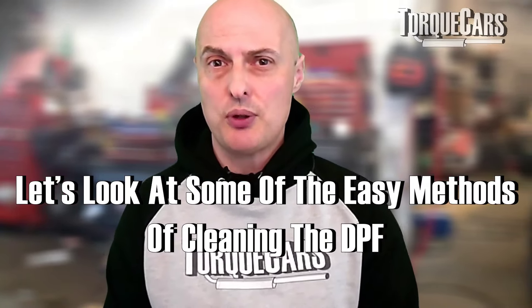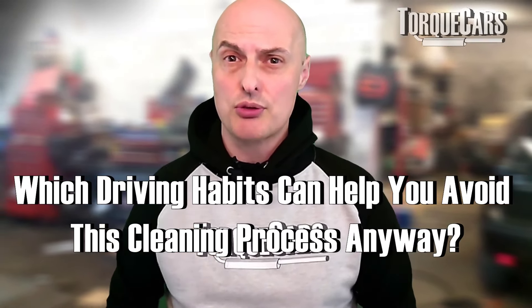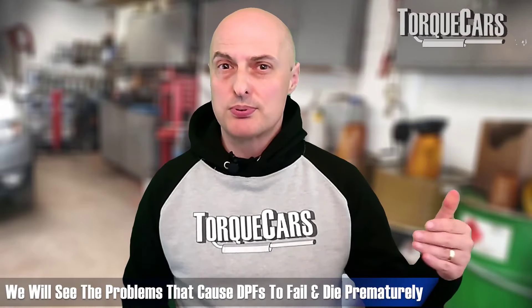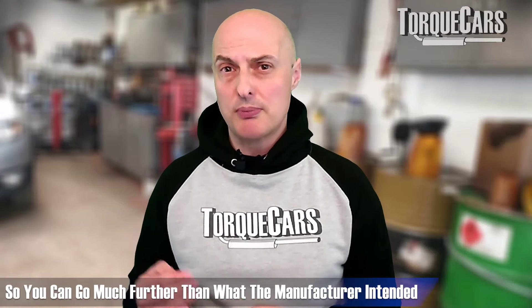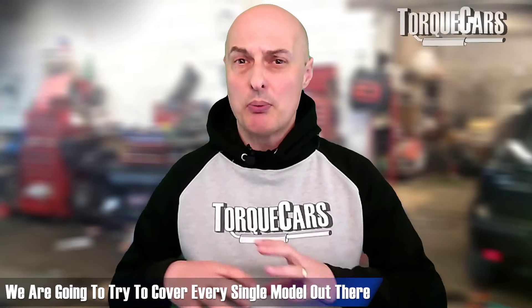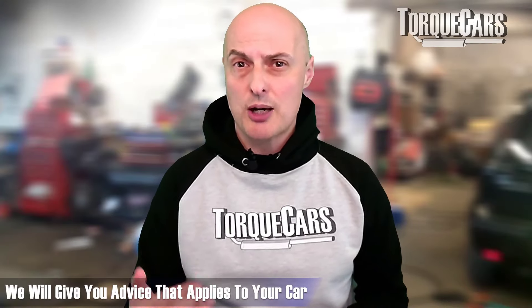We're going to look at some easy cleaning methods, some general driving habits that can probably avoid you having to go through this process anyway. We're going to look at problem areas that cause DPFs to prematurely fail and die, methods of keeping them in good condition so you can go much further than the manufacturer intended, and regeneration where it's forced rather than something you do as you drive. We'll try to cover every model and give advice that applies to your car.